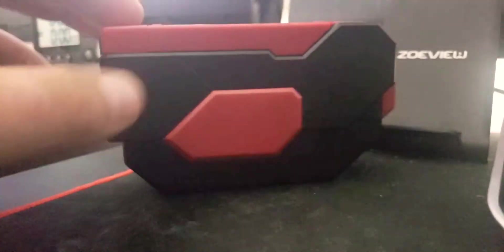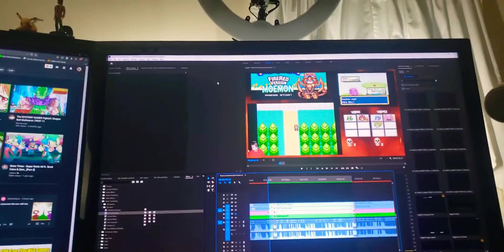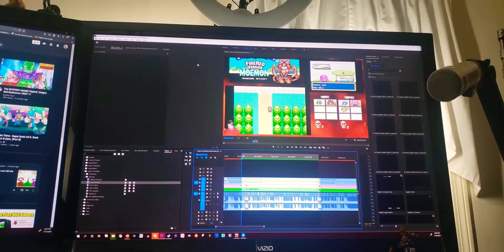This is this cool little ammo cartridge thing. Anyways guys, I hope you're having a great day and I will see you in the next video — bye-bye!